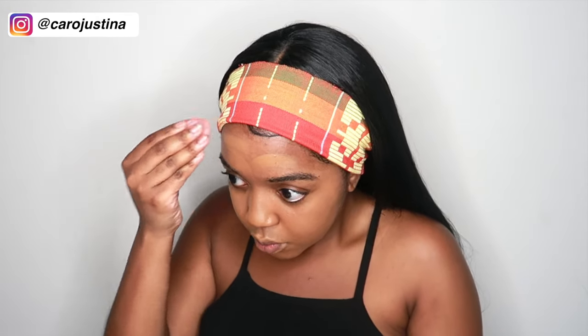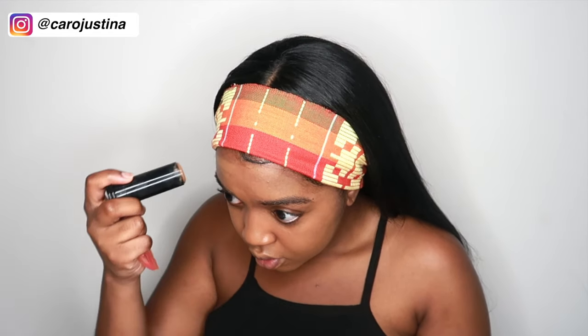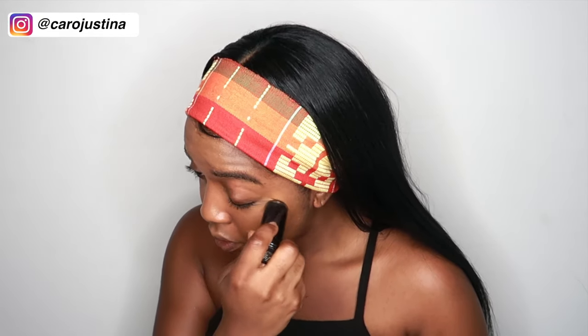I tend to just use drugstore foundation because it works best for me. The only thing I don't like about this foundation is that it makes my skin a bit oily. I wouldn't say it's full coverage — I'd say it's more like medium coverage. I kind of like my foundations to be more full coverage, but it's fine. I can't really use a lot of different foundations, so this will have to do. If you guys have any recommendations for makeup brands with foundation good for sensitive skin, please let your girl know!